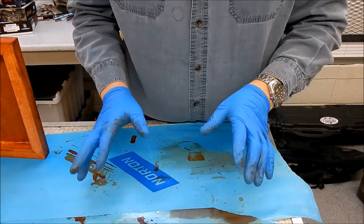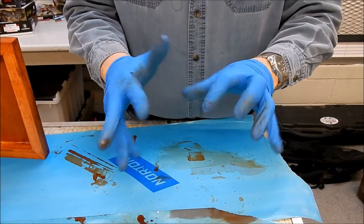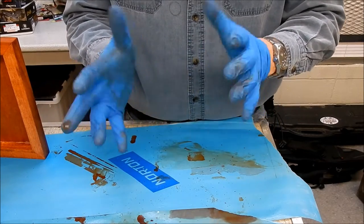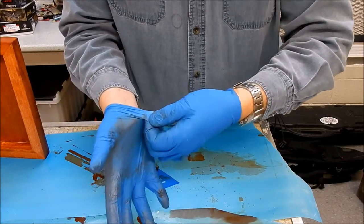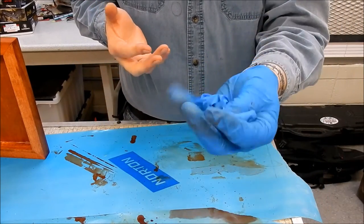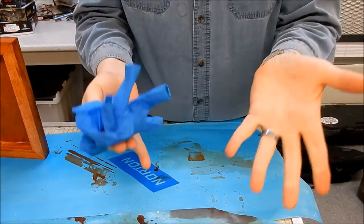A little trick I learned many many years ago: when you have gloves on and they're all full of goo and you need to take them off without getting the stuff on your hands - real easy trick. Grab it by the palm area, peel that side off, ball that up in your hand, go underneath. Voila!